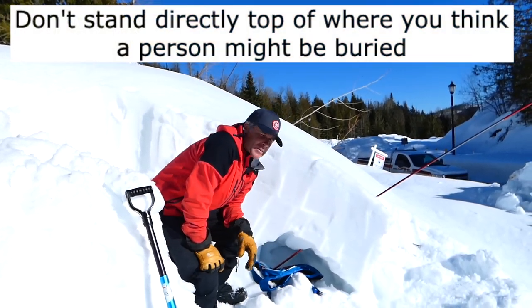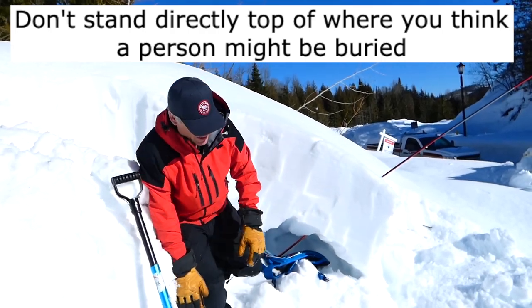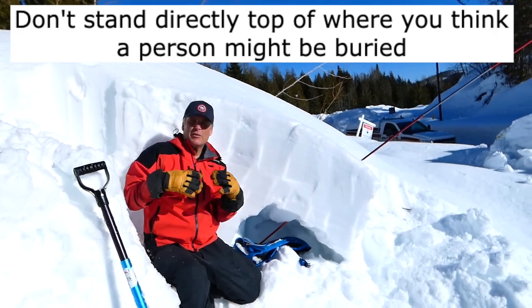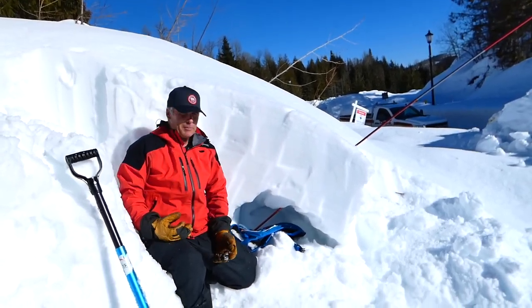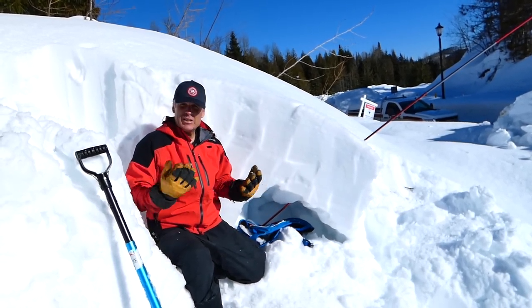Sometimes people are lucky enough and smart enough to have created an air pocket under the snow when the avalanche forms. The way that's done is as the avalanche is slowing, you just make a bunch of erratic fast movements in front of your face, and sometimes that can make a nice little air pocket that gives you more time to breathe, which is pretty awesome.